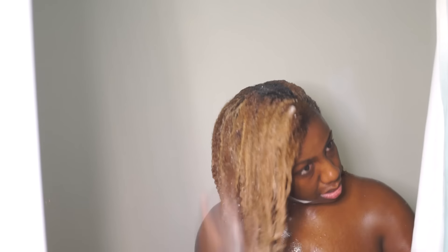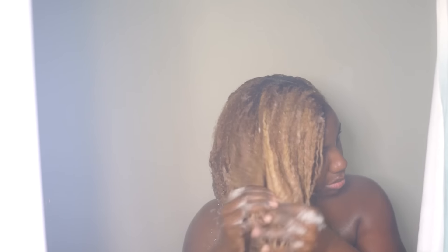This product contains no parabens, mineral oils, or petroleum. As you can see, it was really easy to work my hair into a nice lather. And this is what my hair looks like after I've rinsed out all the shampoo.